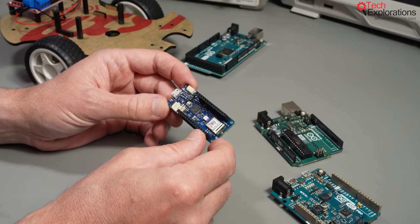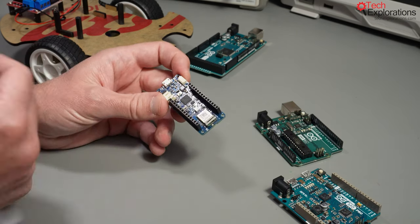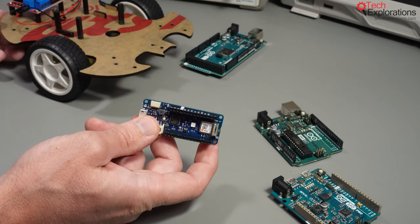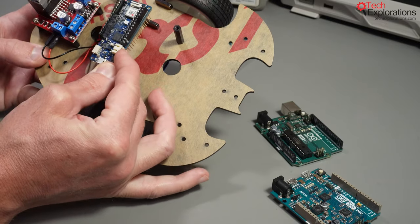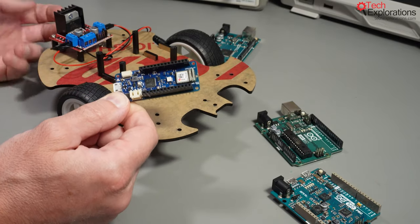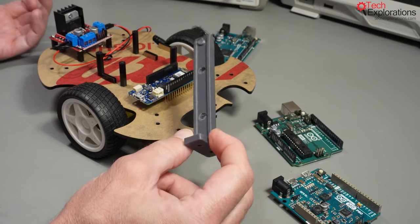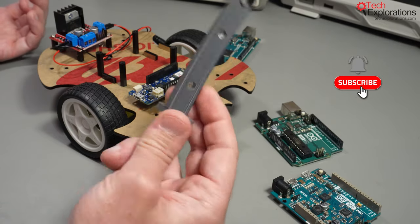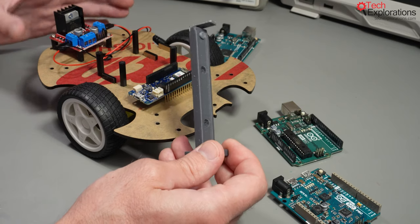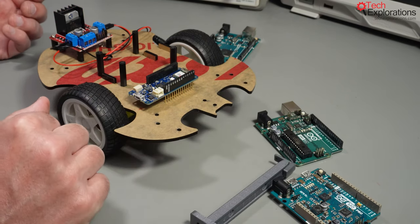Here's another example: this is the Arduino MKR WiFi 1010, one of the most current modern boards in the Arduino lineup. You could use one of these with your Arduino robot car, but the problem is that the mounting holes are not going to match, so you will have to improvise other ways to mount the board to the chassis. For example, you could design an adapter in a CAD program such as Tinkercad and then print that adapter on your 3D printer.